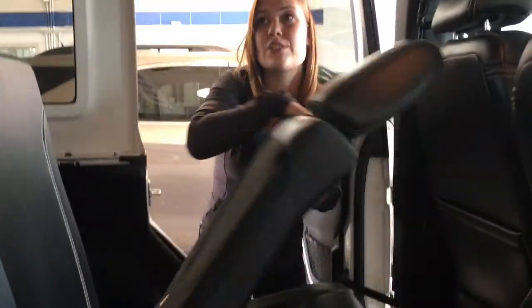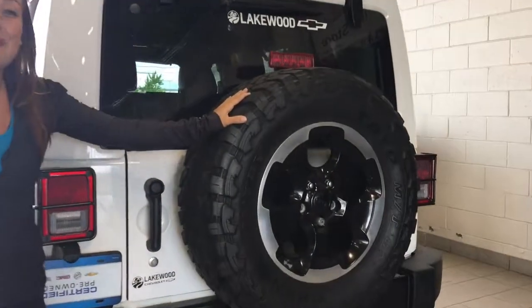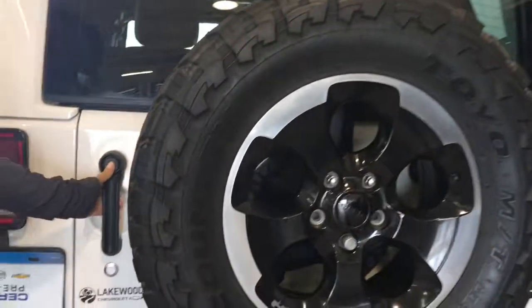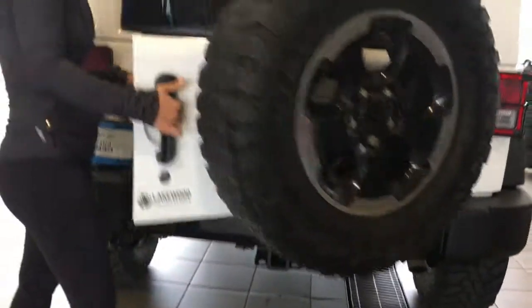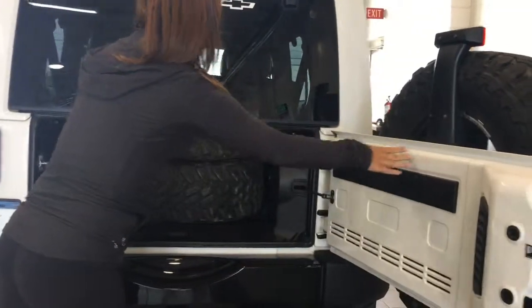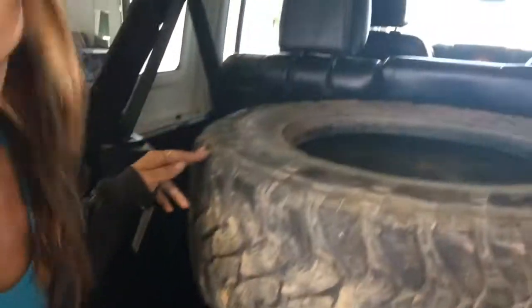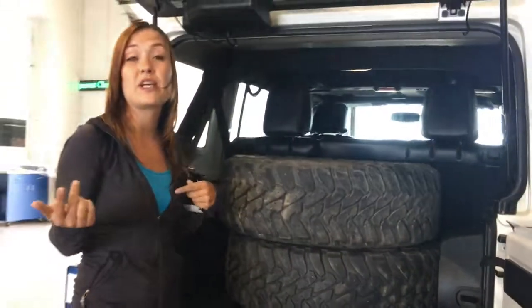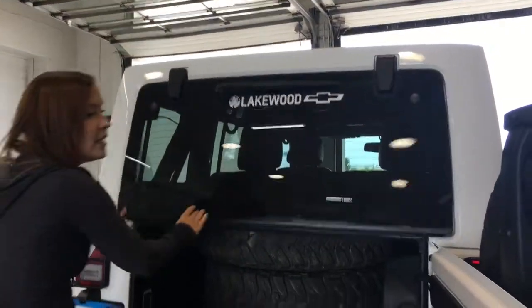At the back you've got the full size spare tire as well as the rear recovery hooks at the bottom. Opening up the back, there's a lot of trunk space — as you can see there are two full winter tires back here, so with this Jeep you also get a set of winter tires. There's also a trailer hitch down below if you need to tow anything.